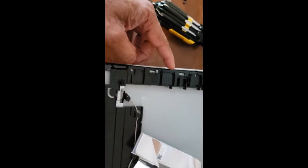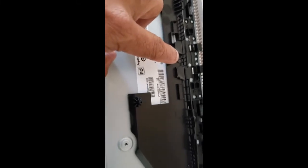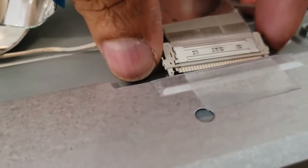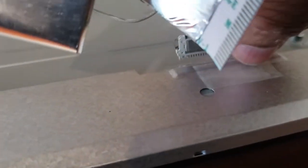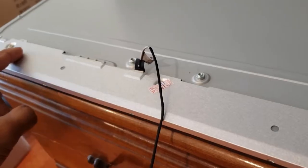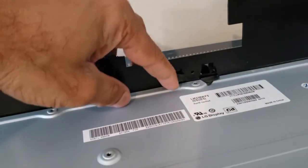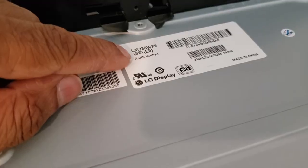There are many small screws to remove — two from here and more along the sides. For the cables on the side, squeeze them and pull them out. One takes a bit of effort — squeeze on both sides and pull. There's also a piece of tape, so peel it back before removing. Do the cables one at a time so you know where each one goes. There's also tape holding the plastic housing together at the ends — peel this off to remove it.